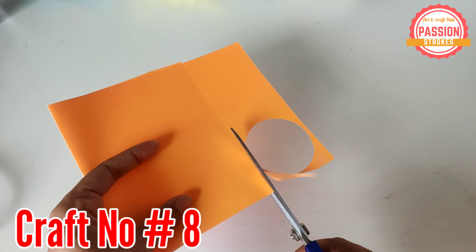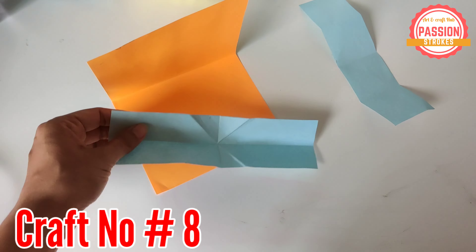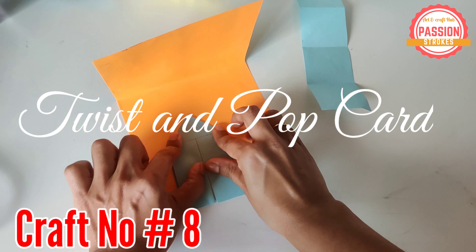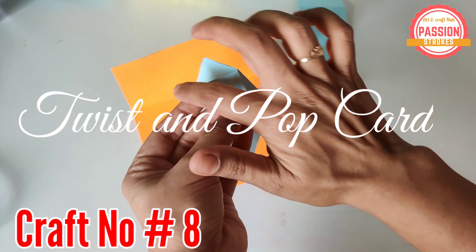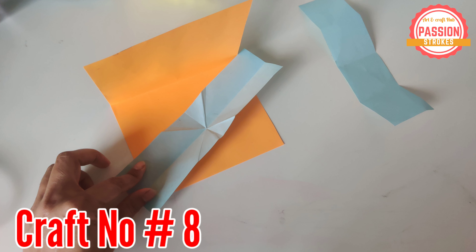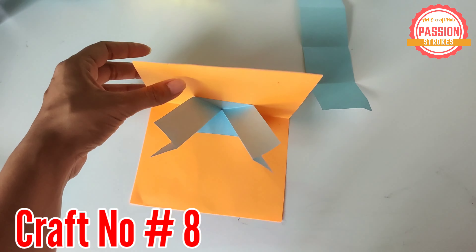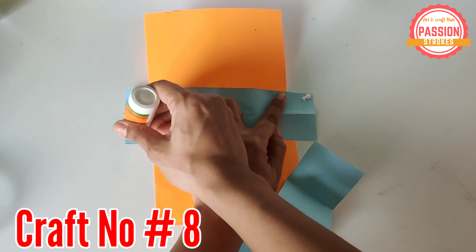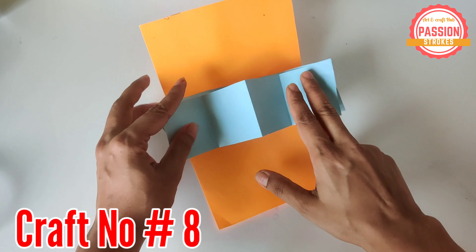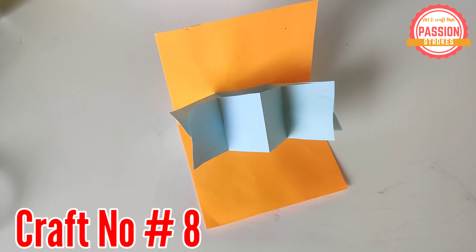This next craft is super special and a bit tricky — it is also known as the twist and pop card. The inside paper has to be pasted with a triangle at each end of the flap. Then you need to paste the alternate sides — the top right corner and the left bottom corner — to make that flip of the paper happen.